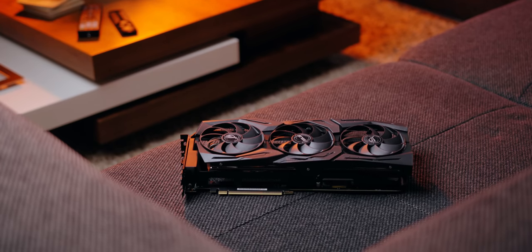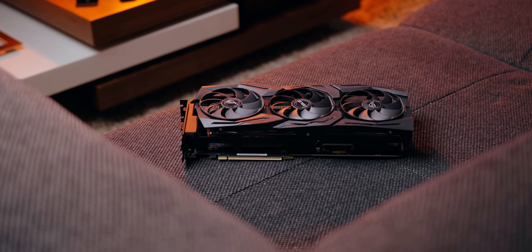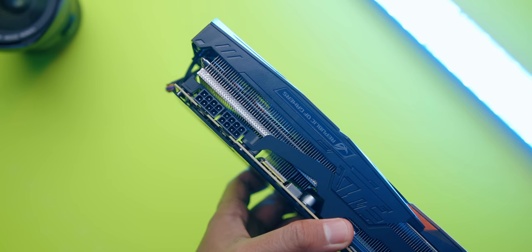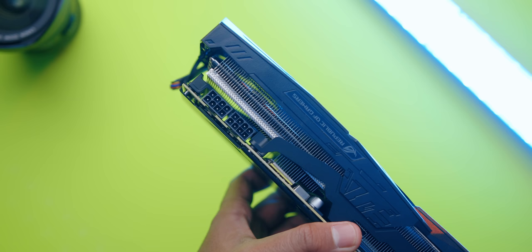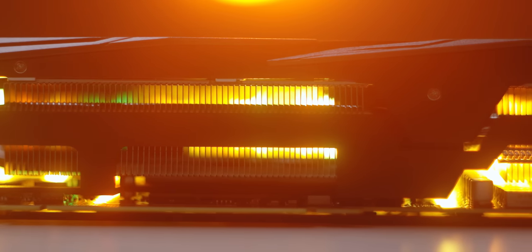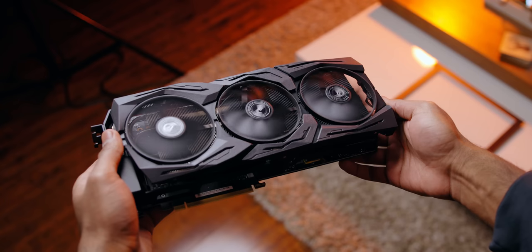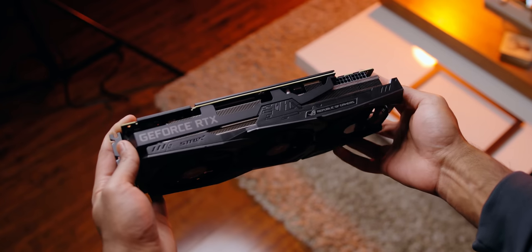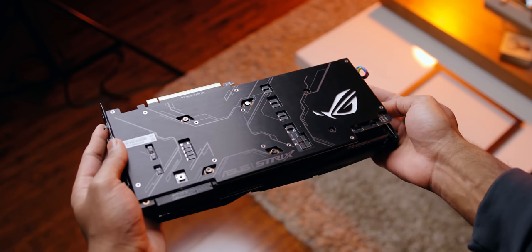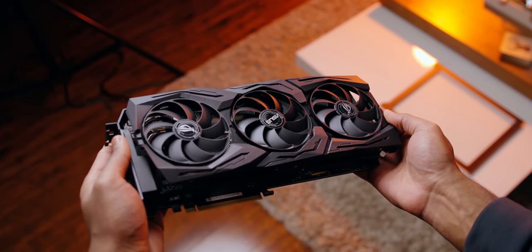The GPU of choice is the ROG Strix RTX 2080 Ti OC. I chose it for a few reasons: it's matte black with an aggressive look, it runs a lot cooler compared to the Founders Edition — important given I'm cramming this inside an ITX case — and it features a triple fan layout with Asus's Axial Tech fans that push more air into the heatsink at lower noise levels. It's a 2.7-slot card, which fits the case, and it supports Asus Aura sync, so I can match colors with the motherboard in one piece of software.